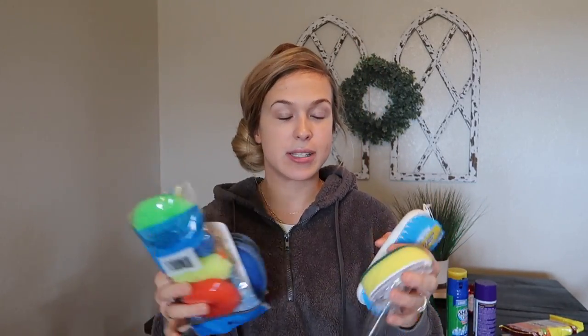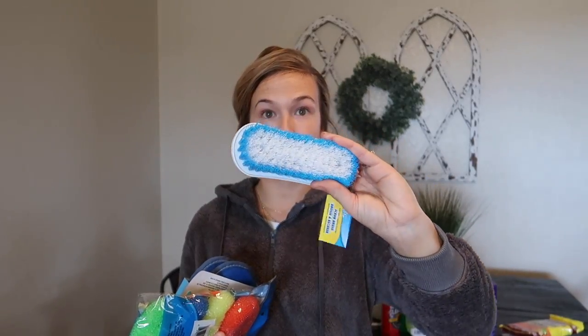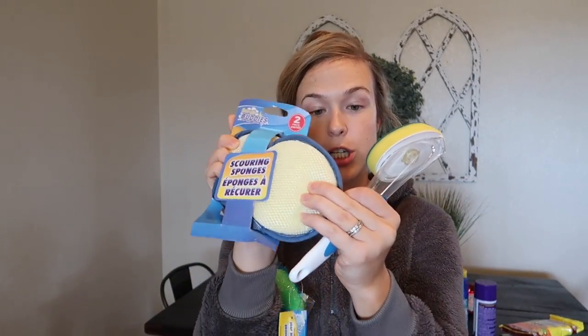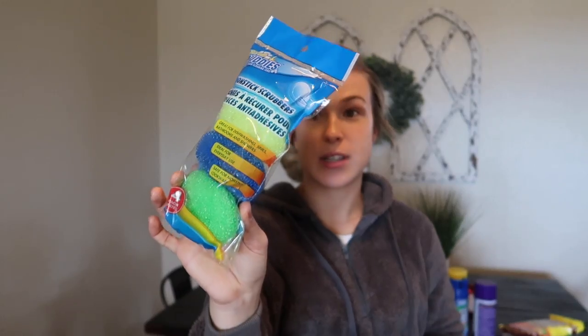Next I've got a couple different types of scrubbers and sponges, and I usually do get some of this stuff at the Dollar Tree anyway. First we have a regular scrub brush, great for cleaning showers. Then a two-pack of scouring sponges — great for washing dishes. I also got a package of non-stick scrubbers, great to have in your kitchen. And I had to grab one of these soap dispensing brushes because I've never seen them there before — I paid almost five dollars for one at Walmart, so if this one works that would be awesome.